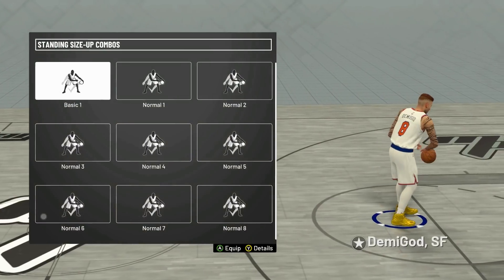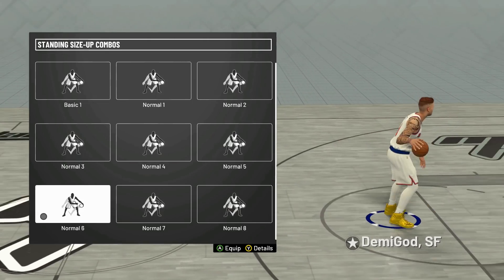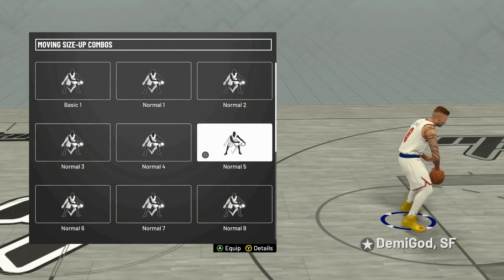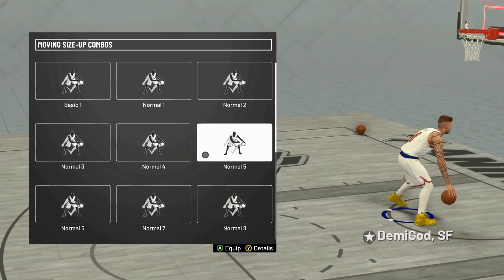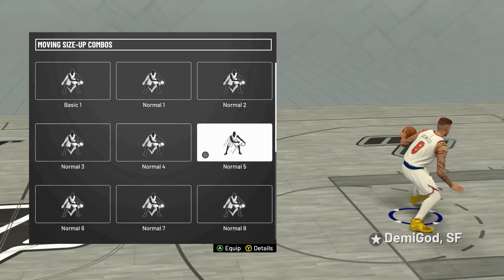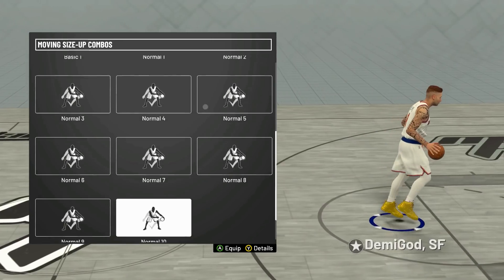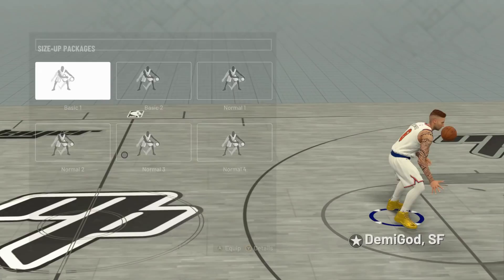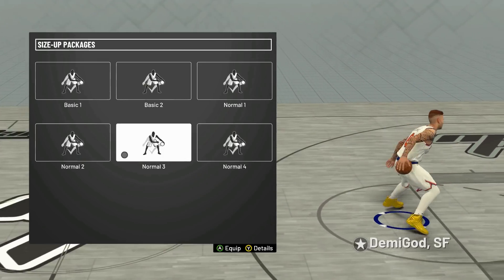Moving hesitation: Normal Three step back — simple as that, just flick up on the stick. For standing size-up combos, this is the rhythm dribble and with Takeover for this build it's unreal — it's the go-to way to actually speed boost. Moving size-up: Normal Five — I've been playing around with this mechanic. I've seen my boy Zeke and his cousin Devin really working with it. I'm still trying to figure out if there's a move in here I can speed boost with on Takeover.